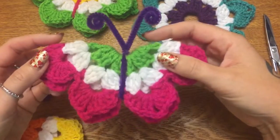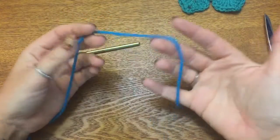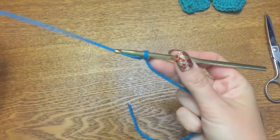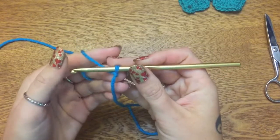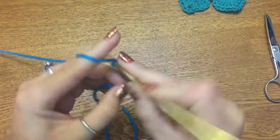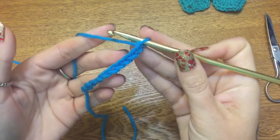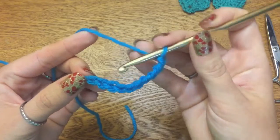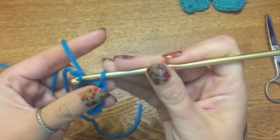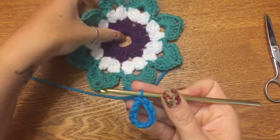Get all that stuff together and I'll meet you back here in just a minute. To start off, we're going to get our yarn on our hook. Let's tie a slipknot, put your yarn on the hook, and now we need to make a foundation chain of ten: one, two, three, four, five, six, seven, eight, nine, and ten. Now take your hook and put it in the very first chain that you made, grab your yarn, pull it through and through — that's a slip stitch.